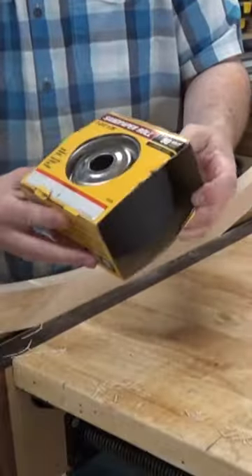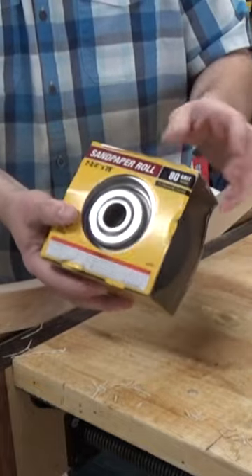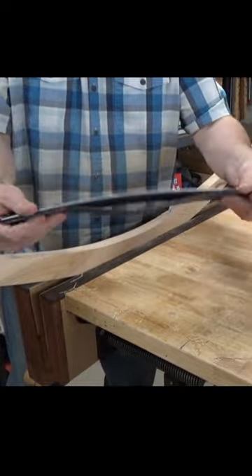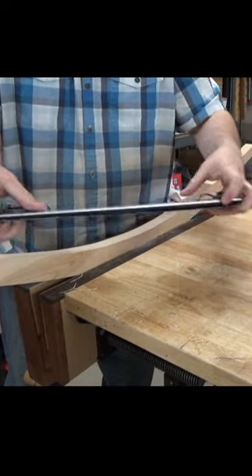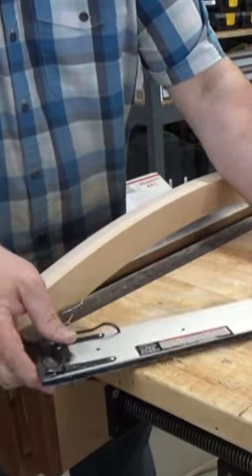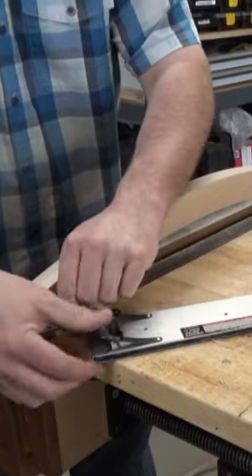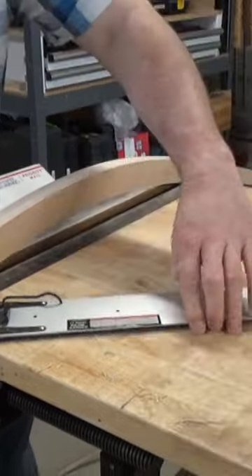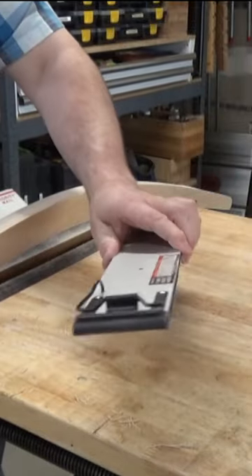I'll also be using this roll of Harbor Freight sandpaper. This is the 80 grit. Before attaching that sandpaper, I unscrewed the handle. Now I have this flexible aluminum plate. I could have made this myself, I suppose, but this version comes with these clips that hold the sandpaper in place. That way they're nice and tight and easily replaced.